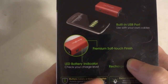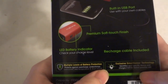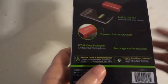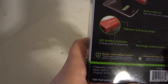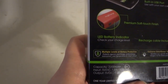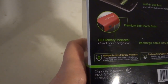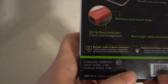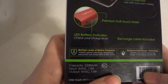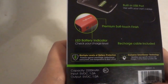It features a premier soft touch finish and an LED battery indicator to check your charge level. The rechargeable cable included is for recharging the power bank itself, not for your actual phone. It also has multiple levels of battery protection: overcharge, undercharge, overcurrent, overtemperature, and short circuit. There's also Exclusive SmartSense Technology that identifies your specific device and charges it at the fastest possible rate.